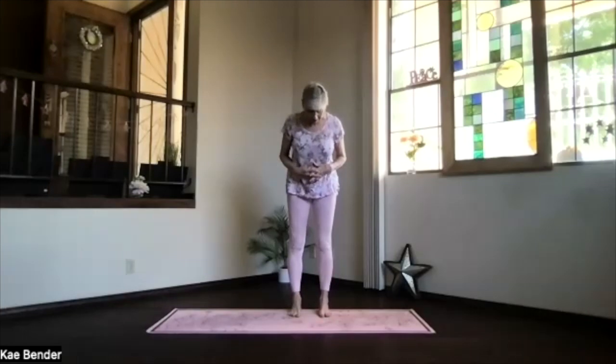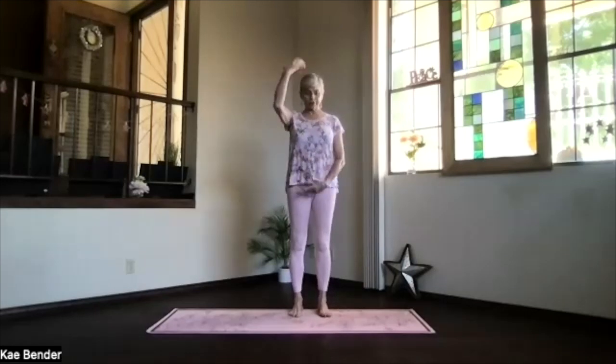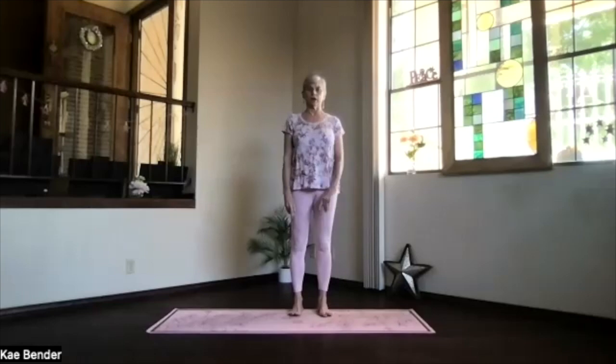Let's do our warm-ups and see what we can do to open across the chest. Feet hip-width apart, toes straight ahead, sitting bones down, shoulders back and down, ground to the ceiling. Activate your core for some support on your spine.